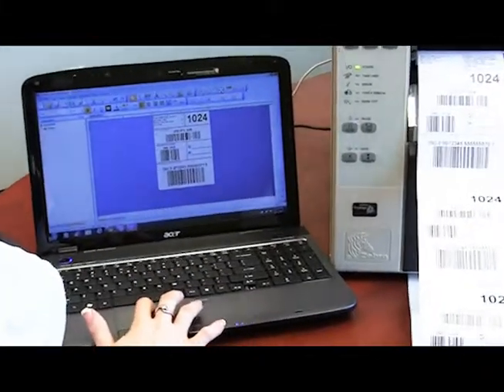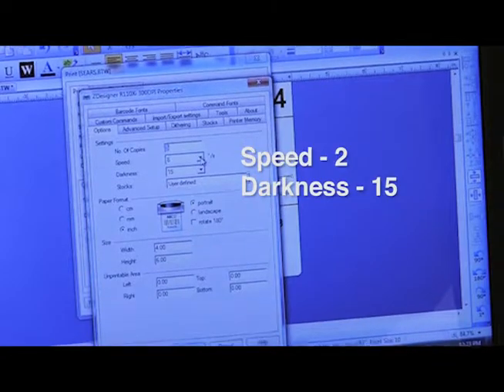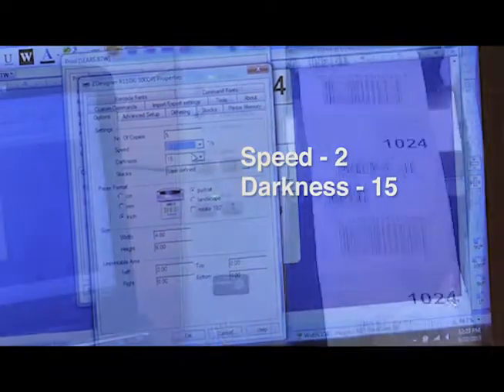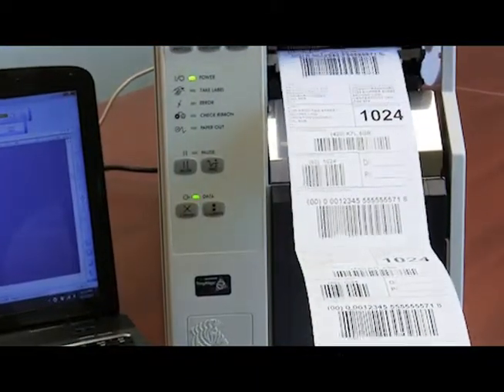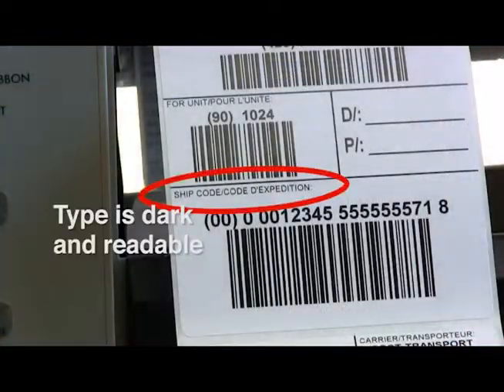Under document properties, a lower speed of 2 inches per second was chosen and the darkness is kept at 15. The smaller type is now dark and readable.